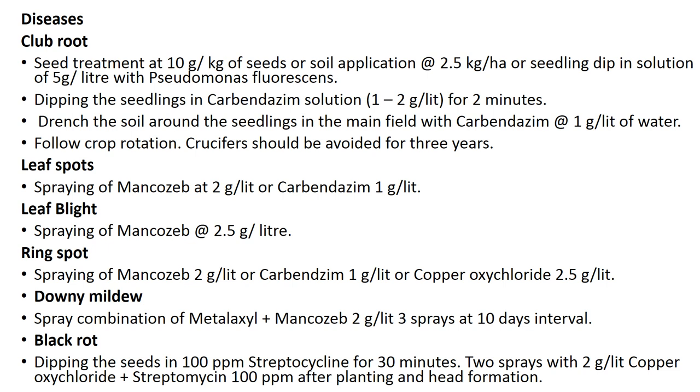To control downy mildew, spray a combination of metalaxyl plus mancozeb at 2 grams per liter; 3 sprays at 10-day intervals are sufficient. For black rot, dip seeds in 100 ppm streptocycline for 30 minutes, then apply 2 sprays of copper oxychloride 2.5 grams per liter plus streptomycin 100 ppm after planting and at head formation.